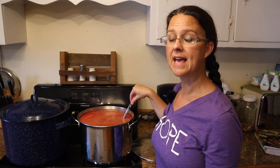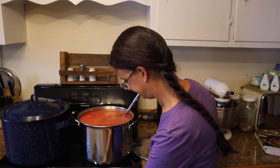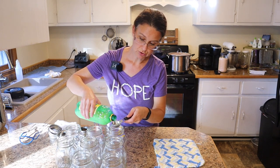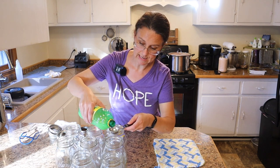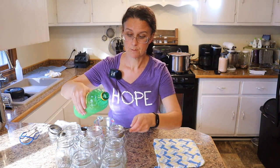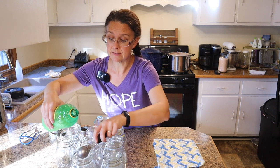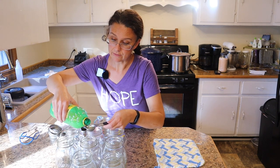We need to warm it up to 190 degrees and keep it there for five minutes, after that we can get started canning. The vegetable juice is at 190 degrees — it sat there for five minutes. Now in my hot jars I'm going to be adding lemon juice — two tablespoons of lemon juice per jar. You could also use half a teaspoon of citric acid if you'd like, but I'm actually out. I'm using bottled lemon juice versus fresh because bottled lemon juice has a constant acidity level, whereas fresh lemons are not always consistent, and it's important to have the acidity level be accurate when you're canning things like tomato juice.